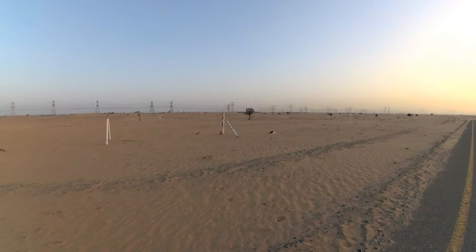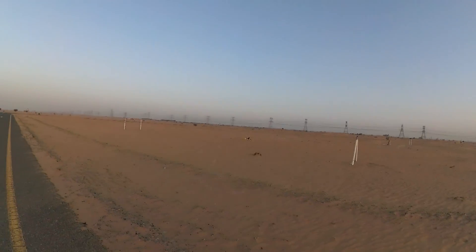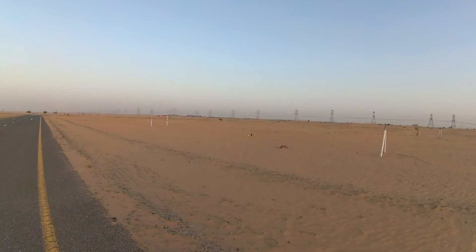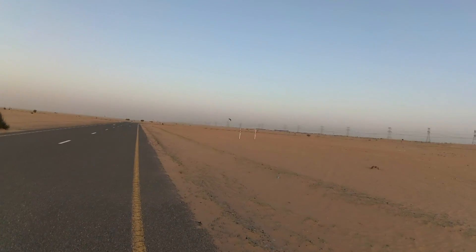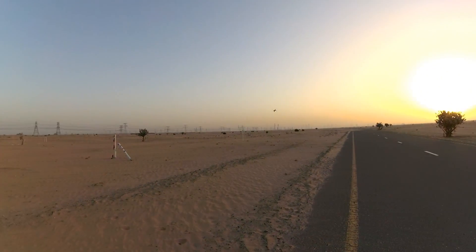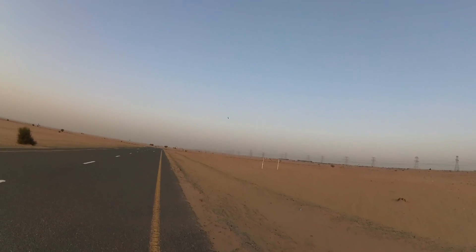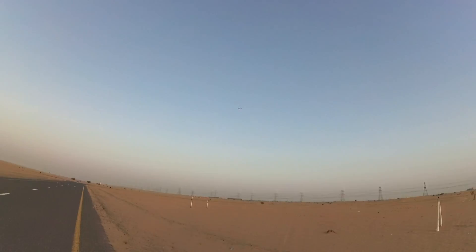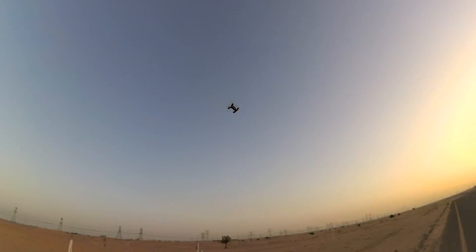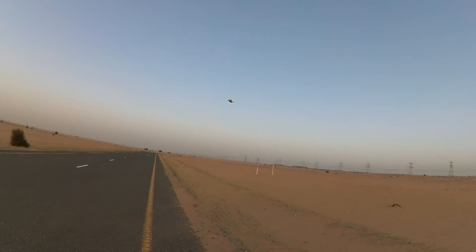This is, I believe, my ACRO mode. I actually didn't know I programmed so much speed on flips — that's a lot of speed on the flips! Awesome!